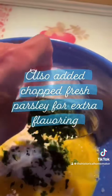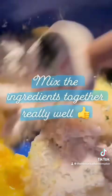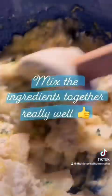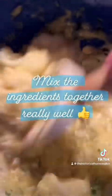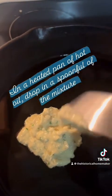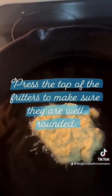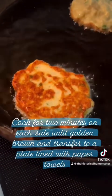I'm adding a little bit of chopped fresh parsley for some extra flavoring. Make sure to mix these ingredients really, really well and incorporate all of the seasonings together, and you will have a really wonderful texture. In a heated pan of hot oil, drop a spoonful of the mixture. Press on the top of the fritters to make sure that they're well-rounded, and cook the fritters for two minutes on each side, then transfer to a plate lined with paper towels.